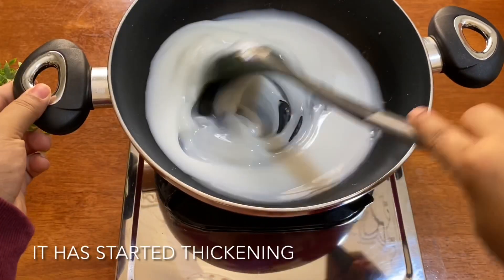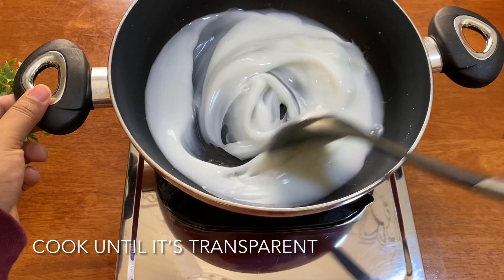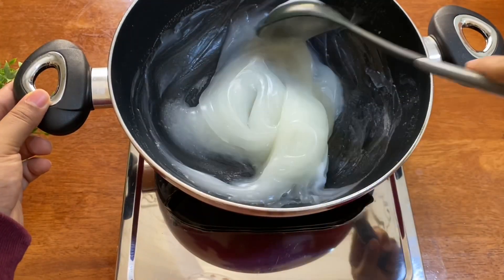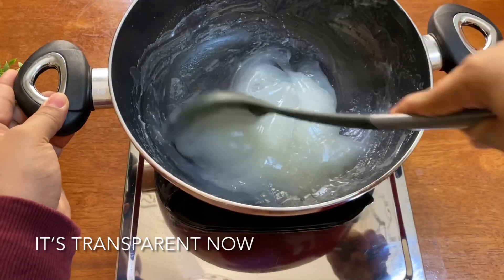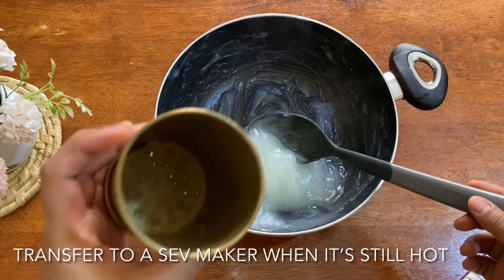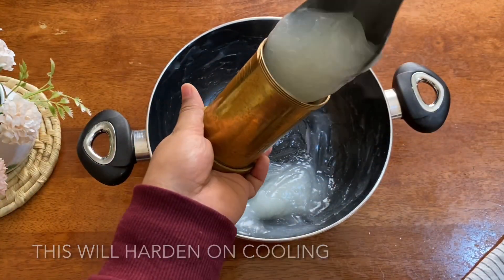When it is thick, we will cut it as transparent. When it is thick again, we will cut it as transparent. We will cut it thick, then save the cut.